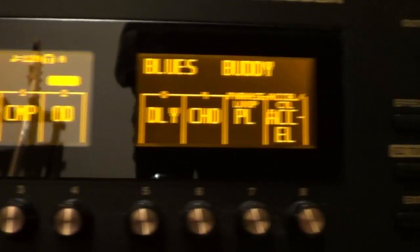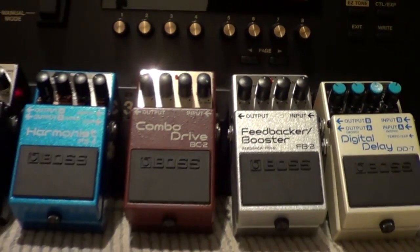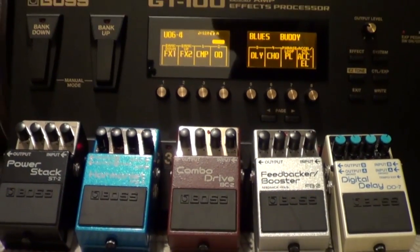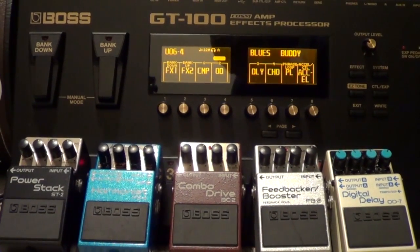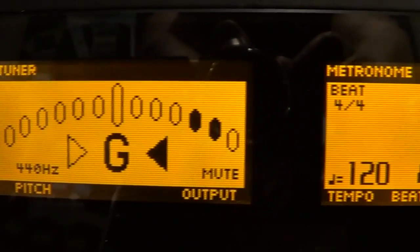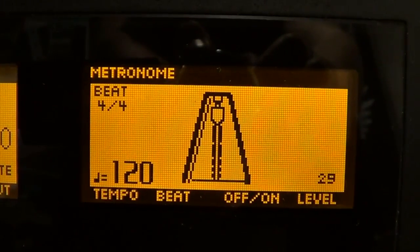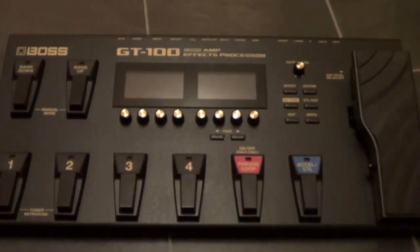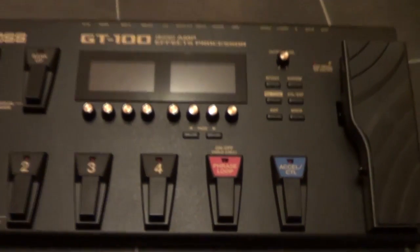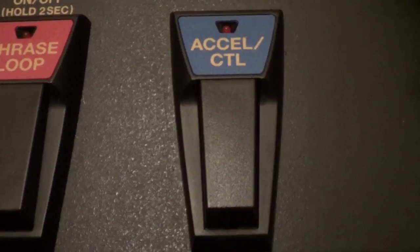If you double-click on the two bank pedals, it takes you into manual mode and turns the GT100 into an effects board — basically like having stomp boxes in front of you. There's also a built-in tuner, and along with that on the other screen they've incorporated a metronome, which is really useful for practice. You can also use that for looping, because built into this is a 38-second looper with a dedicated foot switch.